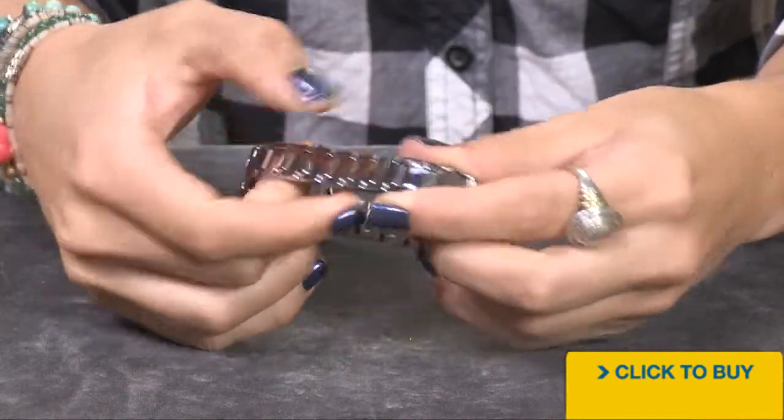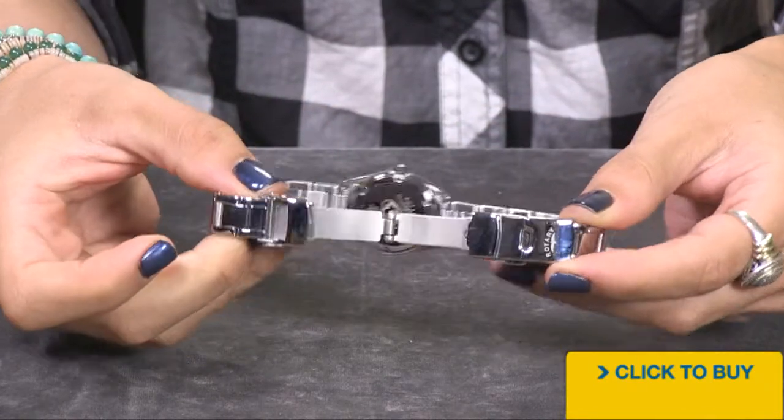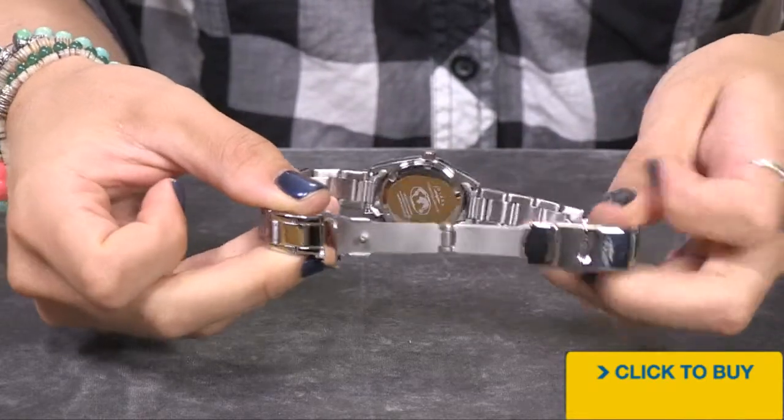Everything is done in solid stainless steel, and you have a diver's lock over your push button closure. That opens up to a solid stainless steel case back that reads 50 meters of water resistance.